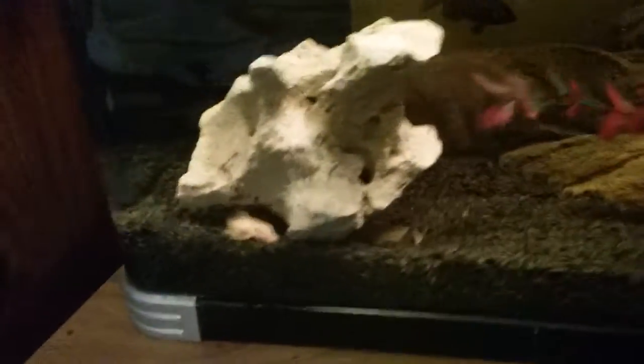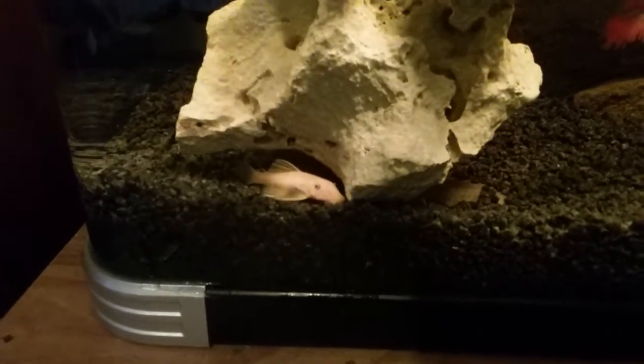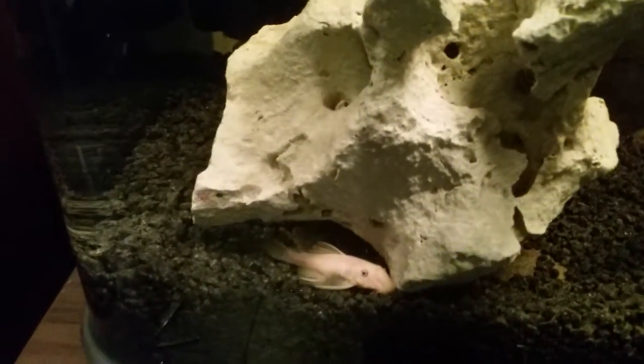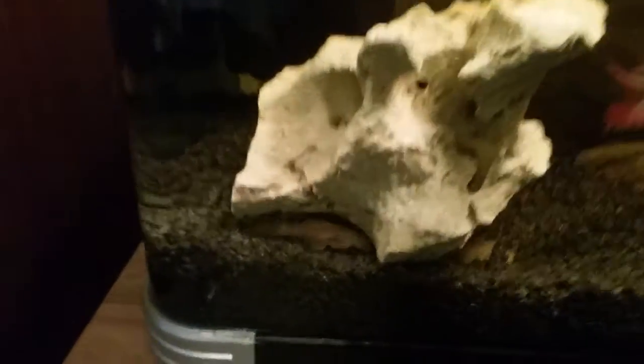There's also some Little L11 catfish in here - they're loving it. There's two of them in there and they're the actual blue-eyed ones.